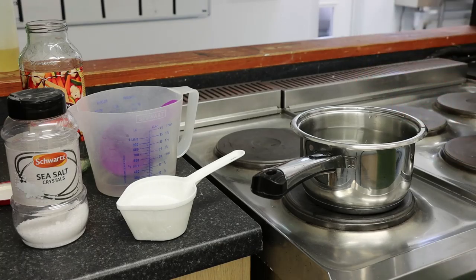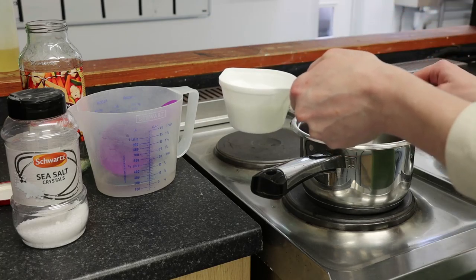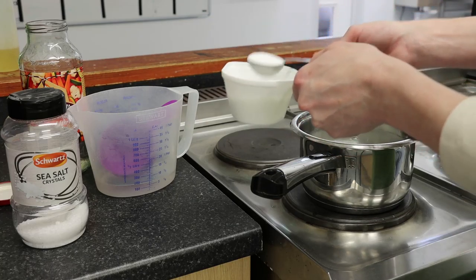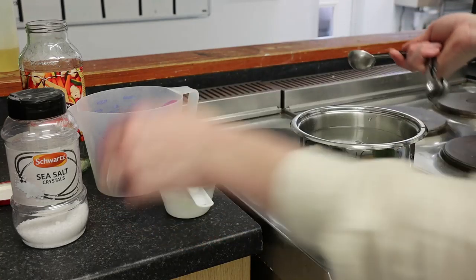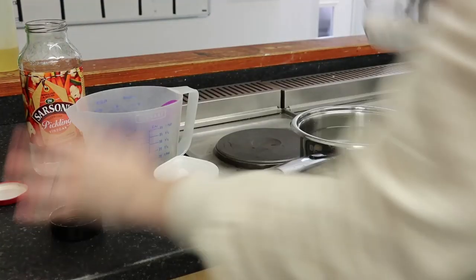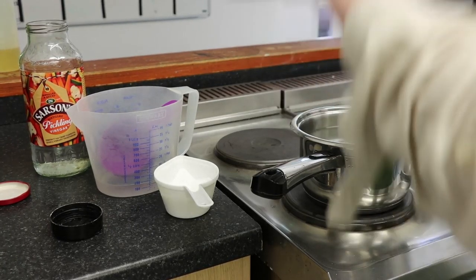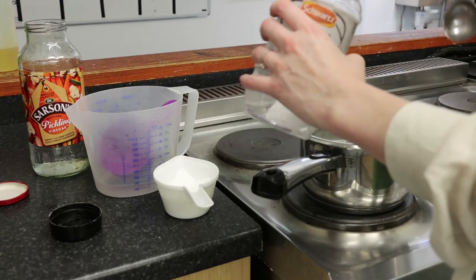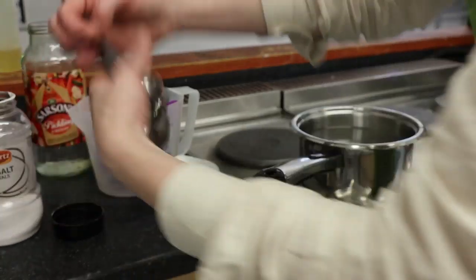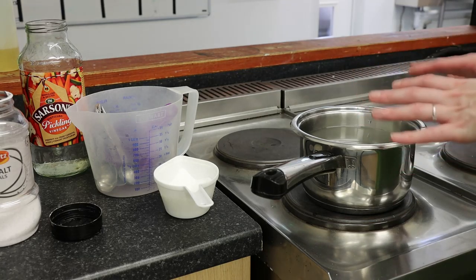That looks like quite a lot of liquid, but it doesn't matter if we have some left over — we can jar that up and use it for another pickle another day. Into this I'm going to put two tablespoons of sugar; caster or granular sugar is absolutely fine. And I'm going to put two teaspoons of coarse sea salt — good quality salt. You don't really want to use cheap table salt for pickling because it will affect the flavour.